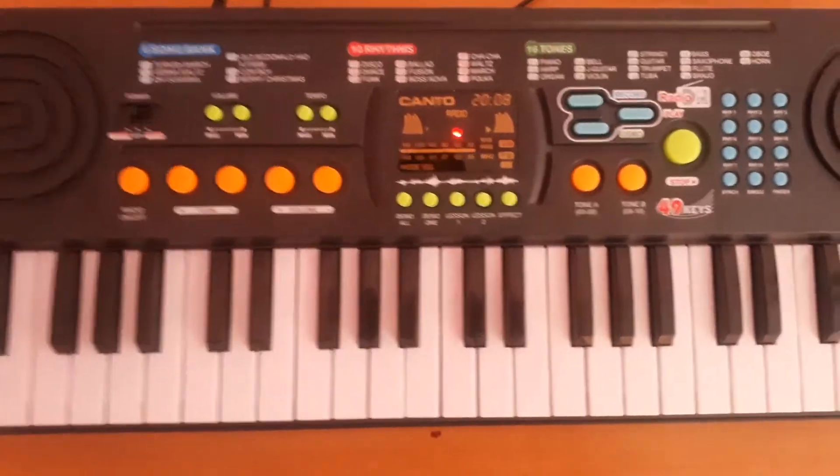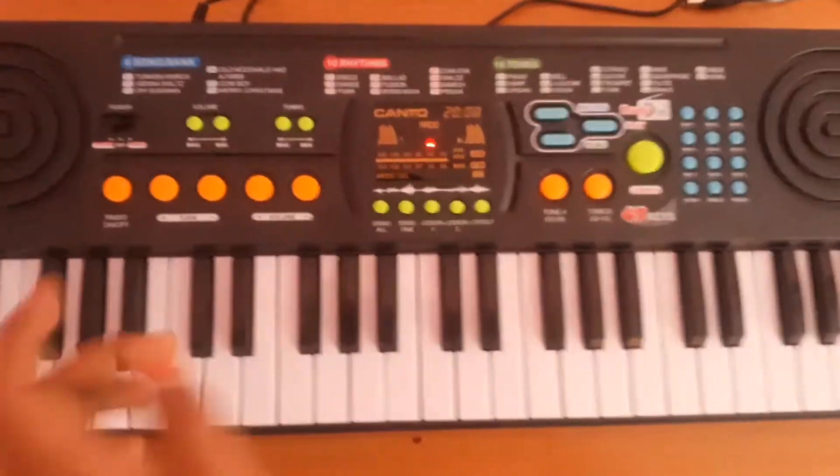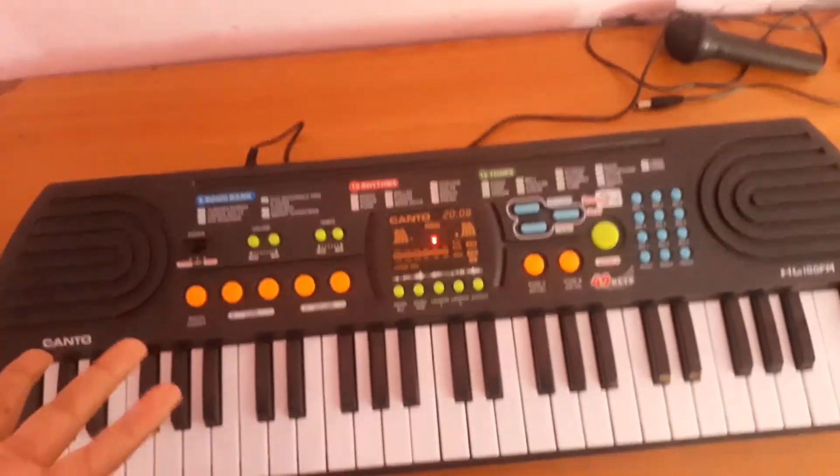You guys can see it does work. What do you get with this in the box? There are no instructions — I guess it's so easy they didn't include any.